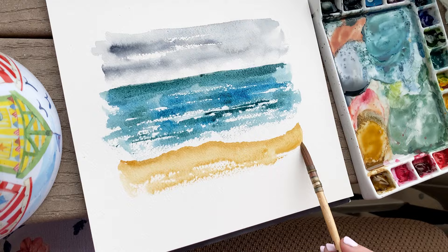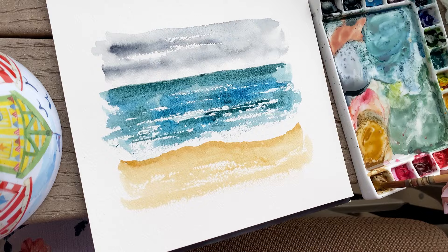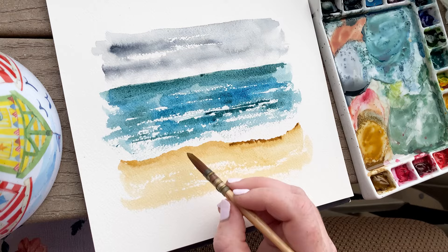Again I'll be using that wet-on-dry technique just to add texture and interest into the sand and to tie everything together. Adding similar textures between all three different elements really brings the piece together and makes it look cohesive. Now I'm taking a darker pigment of the brown golden color and adding it just right underneath our wave.